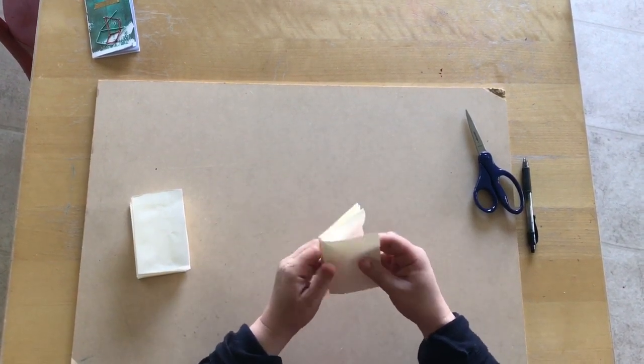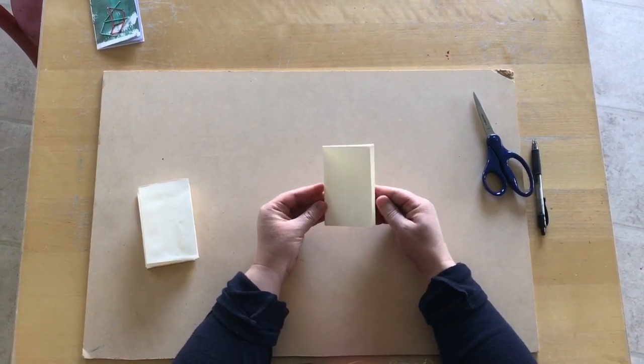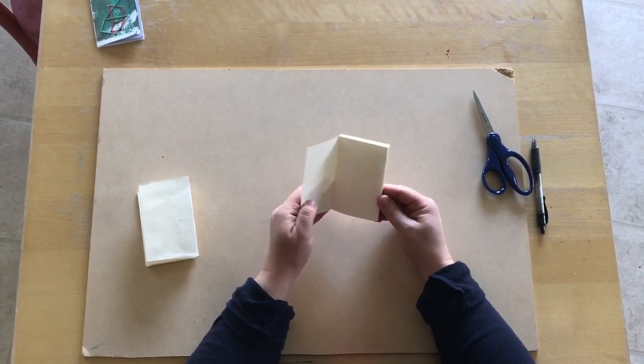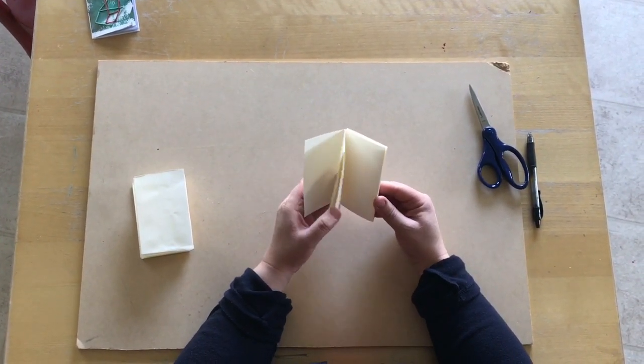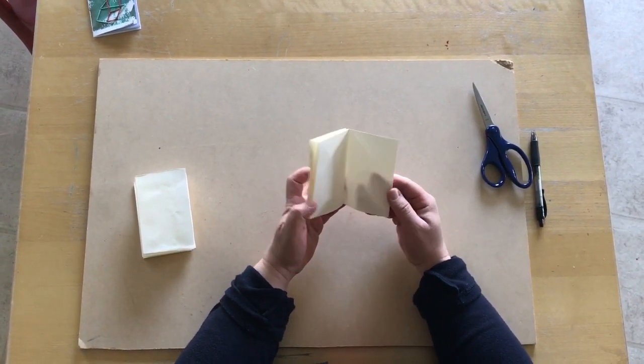We've just folded it on all of the lines that it's been folded on. Now we have a book that has pages that you can turn in it.